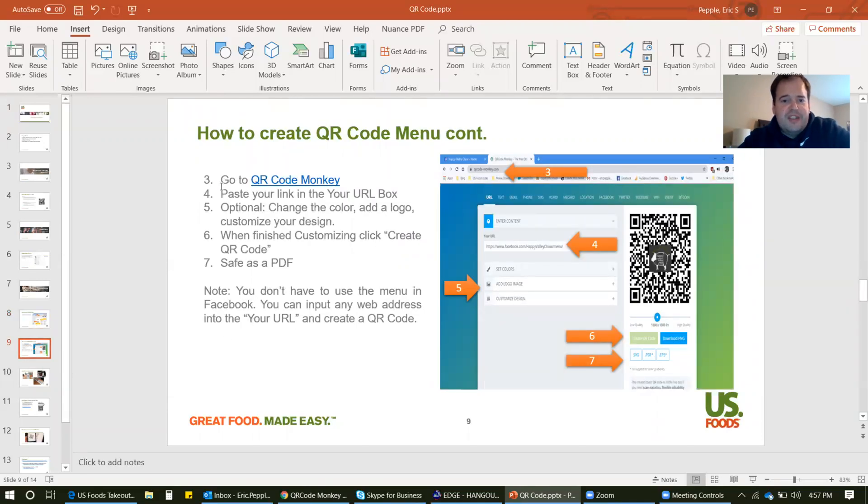I'll send out this deck to everybody so you guys have these hyperlinks and information. Just go to QR Code Monkey. I also forgot to say — you can use any hyperlinks. So if you have a menu on your website, you can use that. Really, any website URL you can copy and paste, you can make a QR code for it. It's really simple.